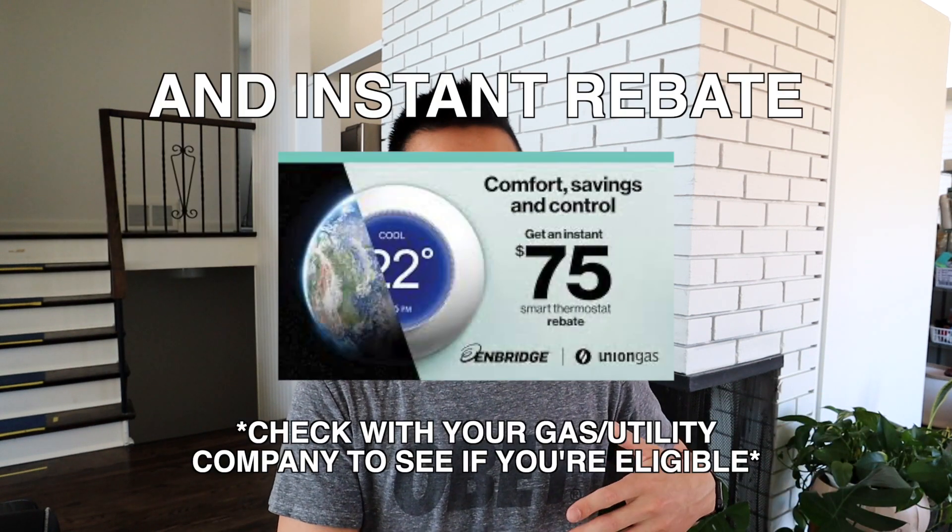The thermostat that we're working with today is the Ecobee 3 Lite, and the reason why we chose this is just because it had a lot more functionality, customizability, and integrations with IFTTT and other apps that just made our lives easier compared to the Nest. I do like how the Nest looks, but the Ecobee works with our lifestyle better.